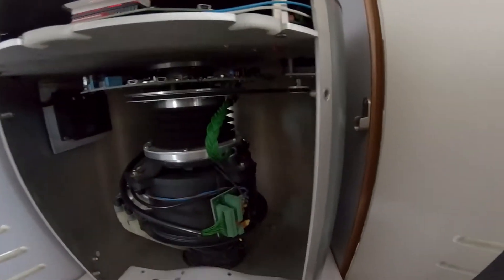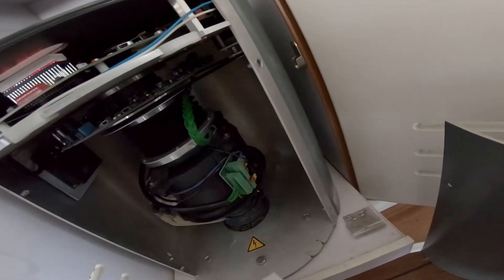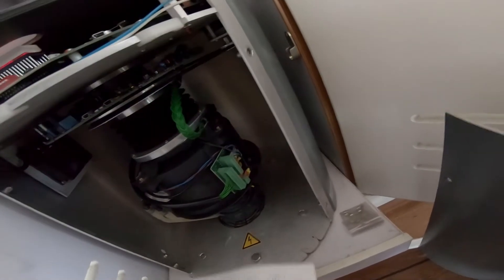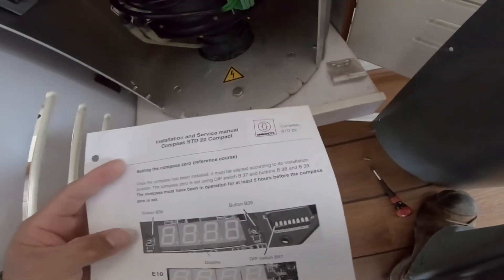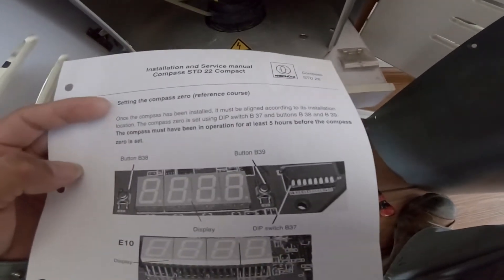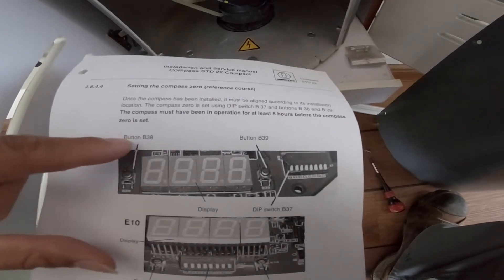I'll show you the procedure for changing the heading. It was in my previous videos already, but I'll show you now the standard way to set the zero reference course. This is button B38.